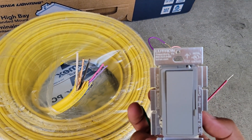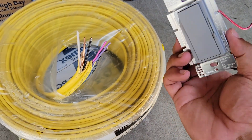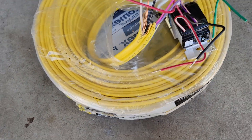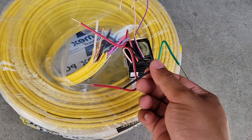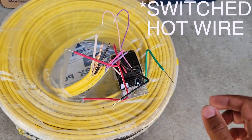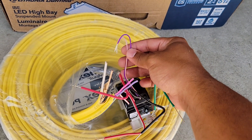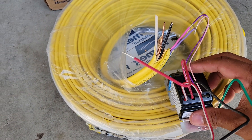Here's a Lutron Diva switch with 0-to-10-volt dimming. Just like this Romex, it's got an extra set of wires for dimming. You've got red for neutral, black for hot, red for a three-way switch option, green for ground, and then pink and purple for dimming. All you do is hook these up color to color and away you go.